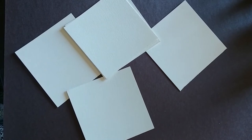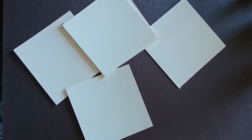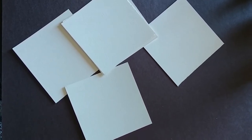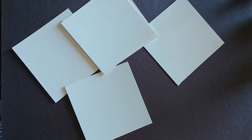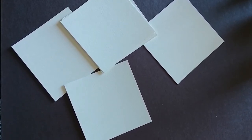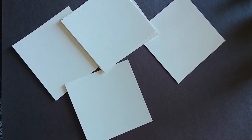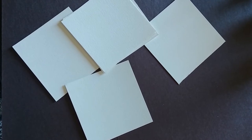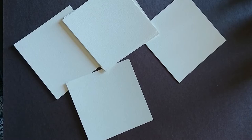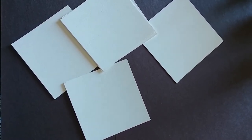Today we're going to do an art project based on the book The Dot. The first thing you're going to need to do is get a piece of watercolor paper or cardstock and cut them into six equal squares. If you use watercolor paper, the length is about 12 inches, so you can cut them into four-inch squares. If you're using cardstock, cut them a little bit smaller into three-inch squares.